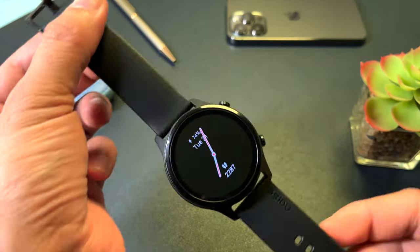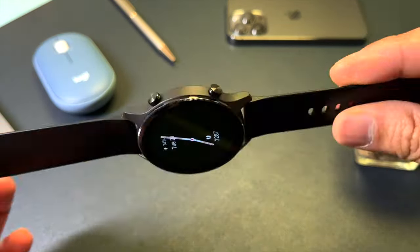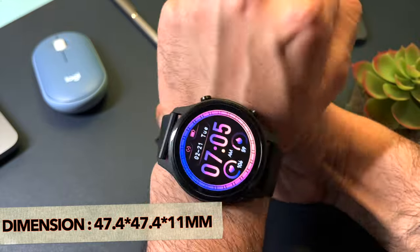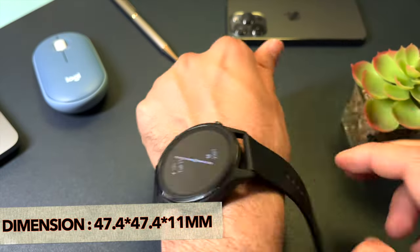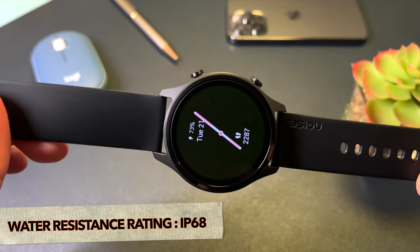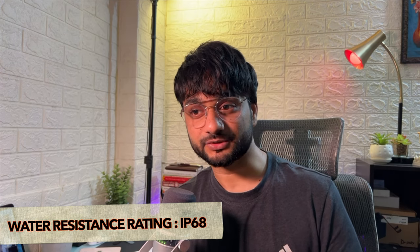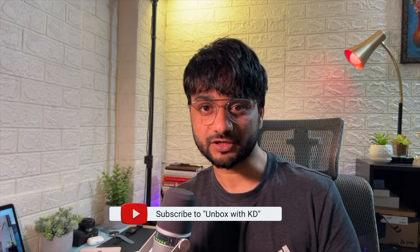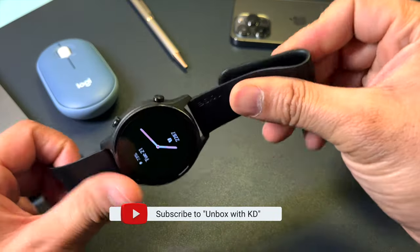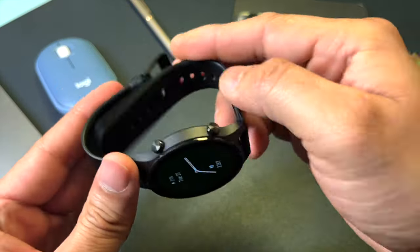The Noise Evolve 3 is a round dial, lightweight design made with polycarbonate, weighing approximately 30.6 grams — making it super light. The dial is 47.4 by 47.4 mm with a height of 11 mm. It has an IP68 water resistance rating, so you can feel safe while bathing or doing heavy workouts. The strap is a 22mm standard size soft silicone strap.